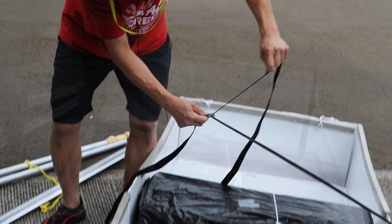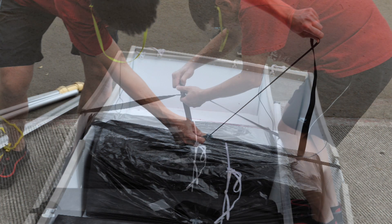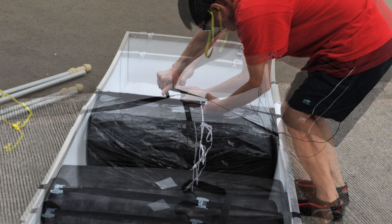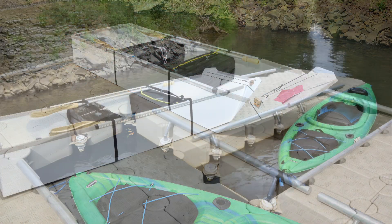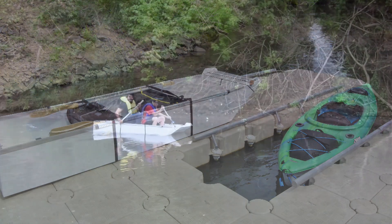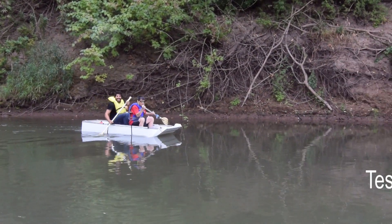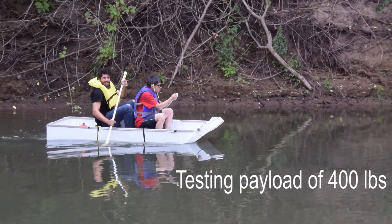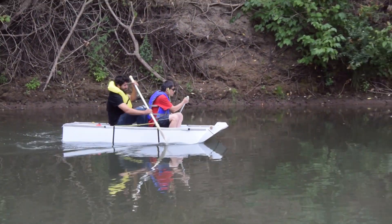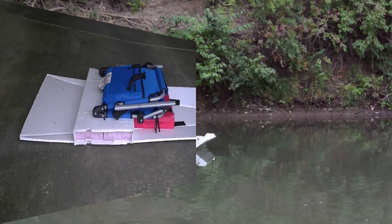I used leftover foam to create two rectangular blocks as seats, and wrapped them in two black garbage bags. The straps placed across the width of the boat create a fairly robust structure, holding the sides of the boat together. One of the design goals of the two-seat boat is to support a payload of 500 pounds — I have tested it with 400 pounds and it felt very solid and stable.